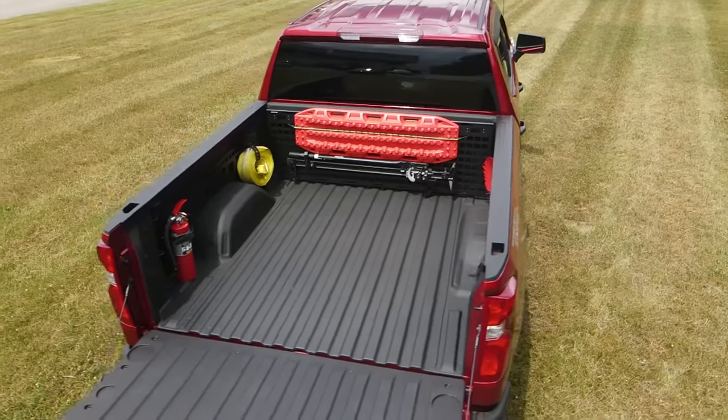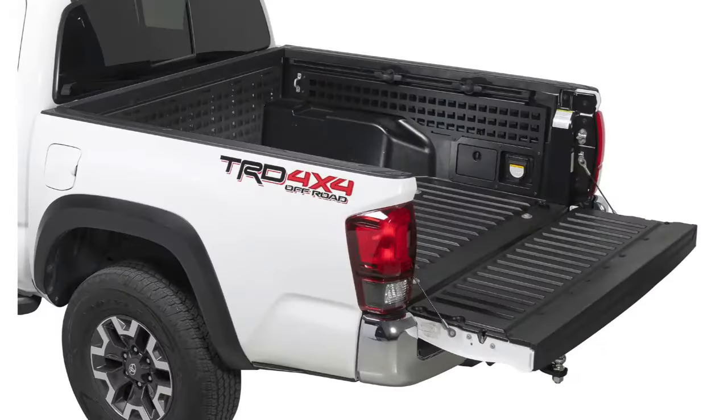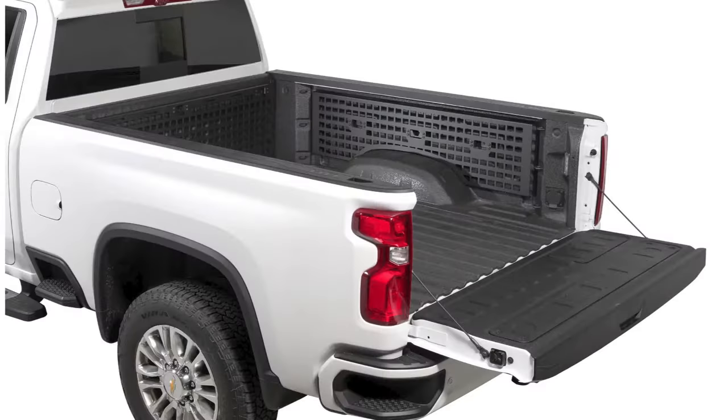We have the MOLLE panels installed on this 2021 Trail Boss, but PUTCO makes them for Jeeps, Fords, Toyotas, Nissans, Dodges, and GMCs as well.